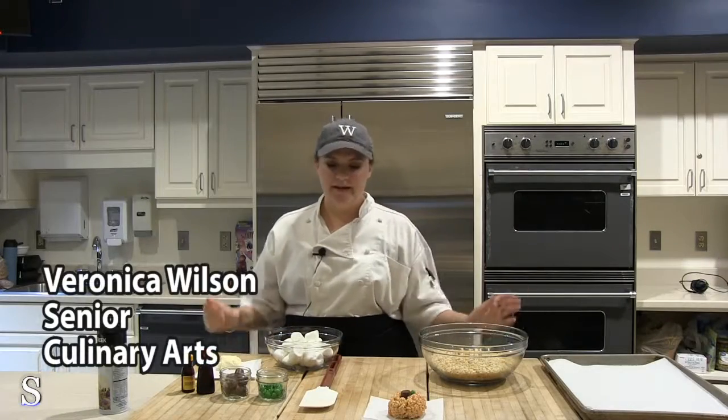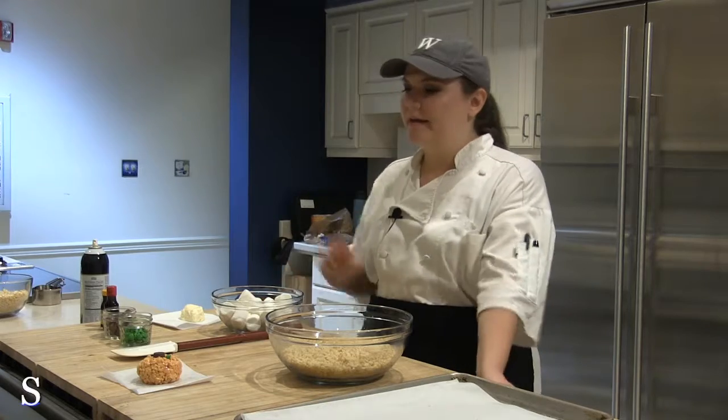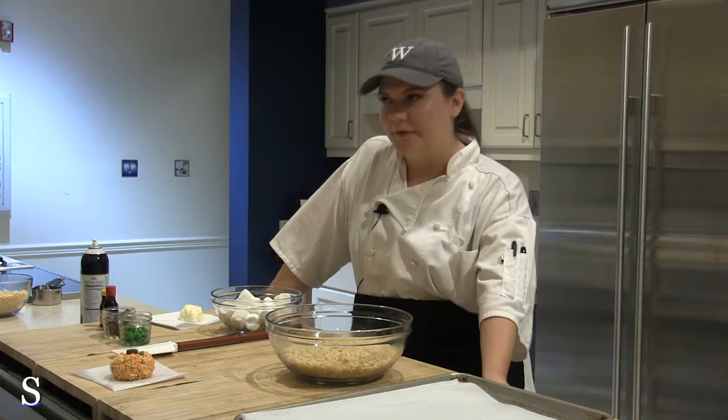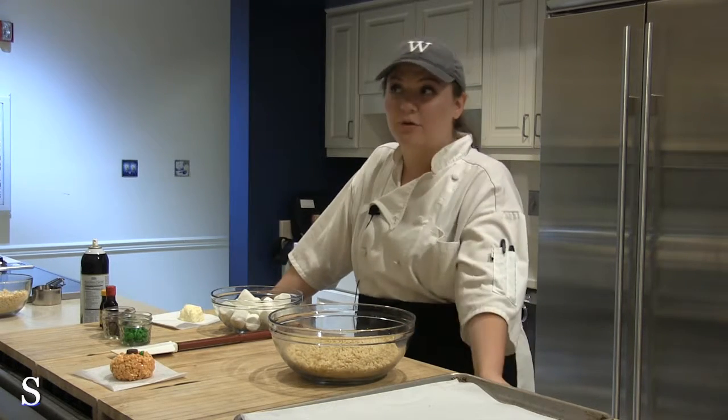Hi guys, I'm Veronica and I'm a Senior Culinary Arts major here at the W. Today we're going to be making some little pumpkin shaped crisp rice cereal treats just in time for Halloween, in case you want to make something for your friends in your dorm or have a little Halloween party.